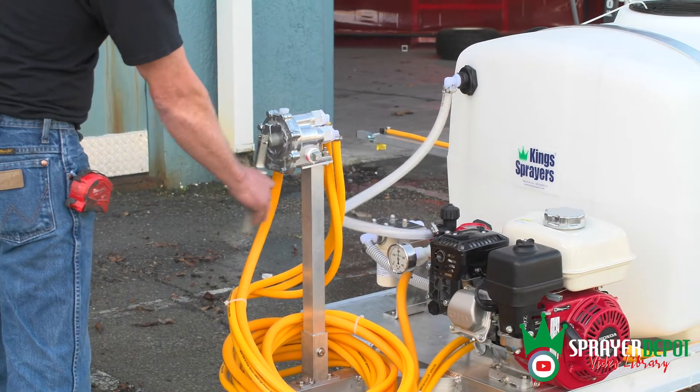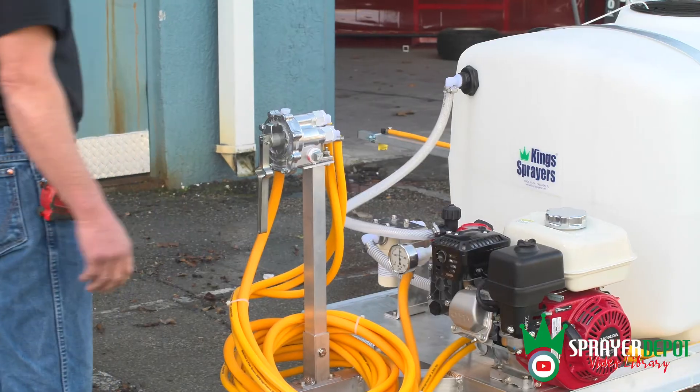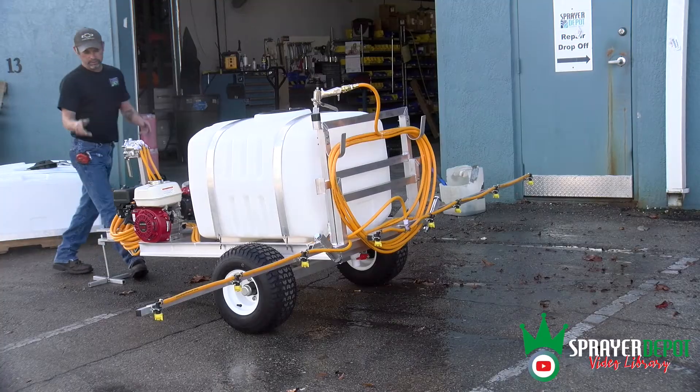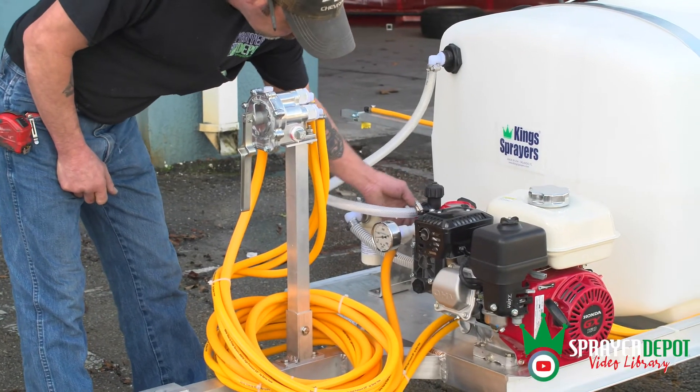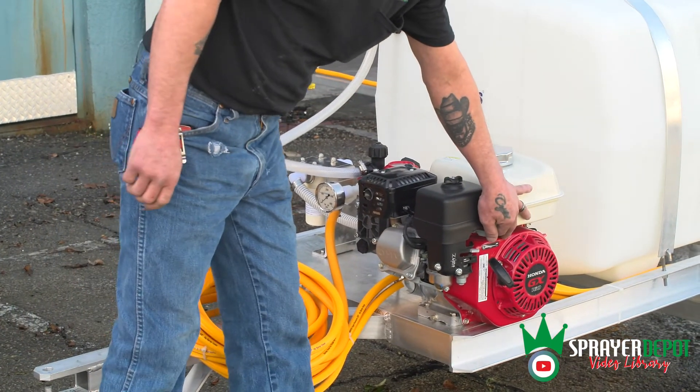Close the valve by flipping the handle down and turn the red knob on the regulator to the A setting. The sprayer will go into bypass mode and the pressure reading on the gauge will drop to zero. Throttle the engine down and turn the engine off.